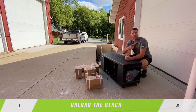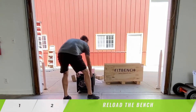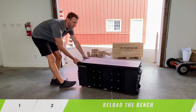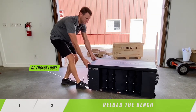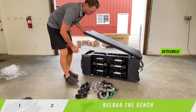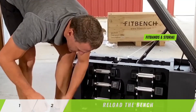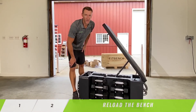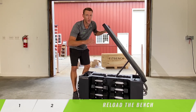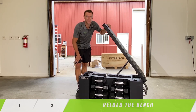Now that we have everything out of the crate, let's pull it inside and load it back up and then we're good to go. Now that we've loaded all the dumbbells in and kettlebells and slam ball and resistance bands, you're good to go. You can start your workouts. Thanks again for your business and welcome to the FitBench family. Thanks.